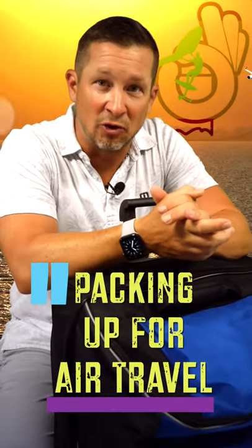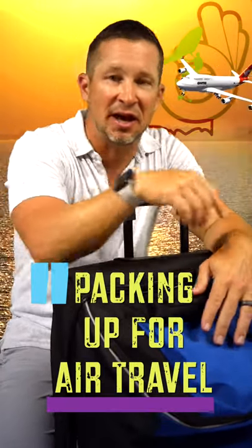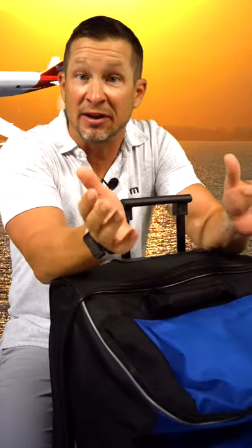Okay, finally I have some travel on the horizon, so let's pack up a checkable standard air travel bag for wing foiling in the next minute.